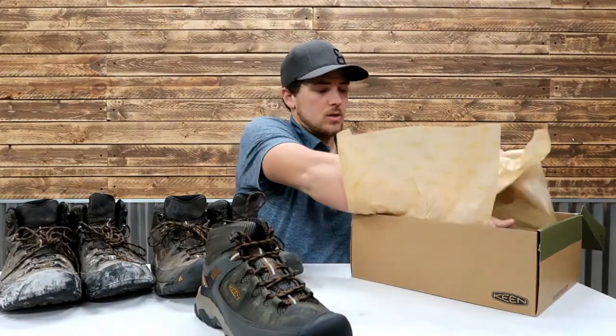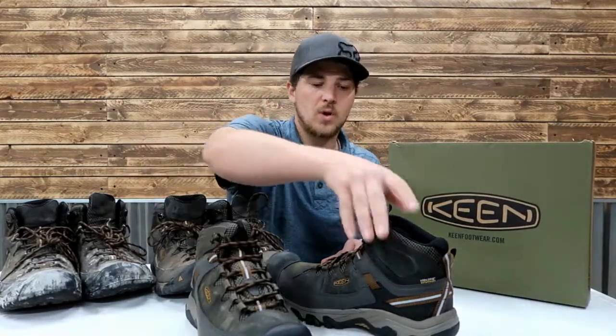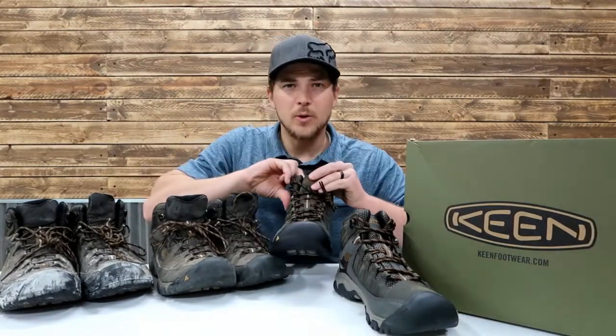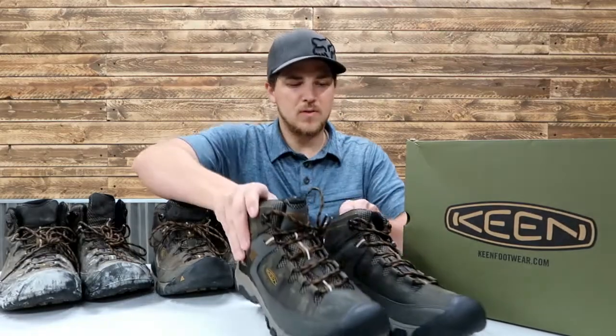I actually buy these in pairs — two pairs at the same time. I'm wearing one of these pairs that I just bought brand new, and here's the other pair. When I put on the pair I'm wearing, I was surprised to see what I saw inside. I think we're going to wait on the inside — we'll give you some suspense there.